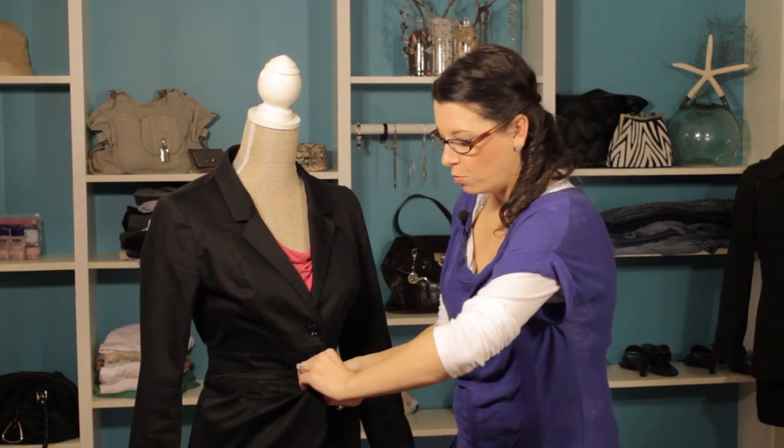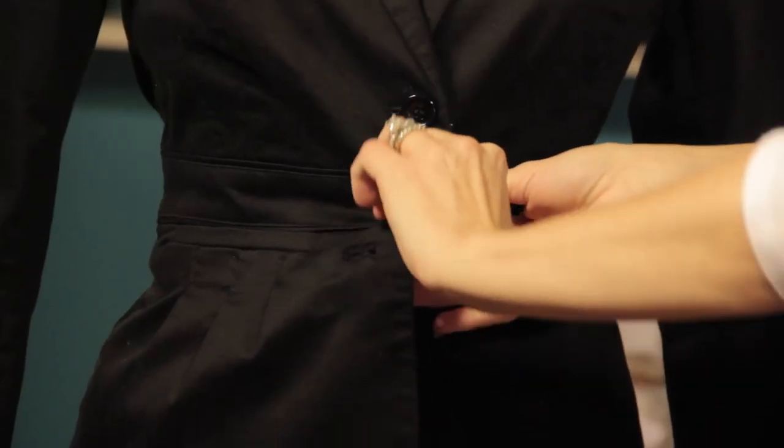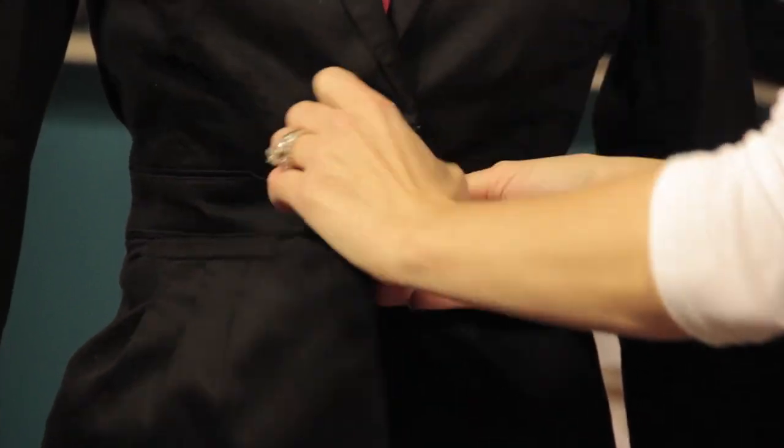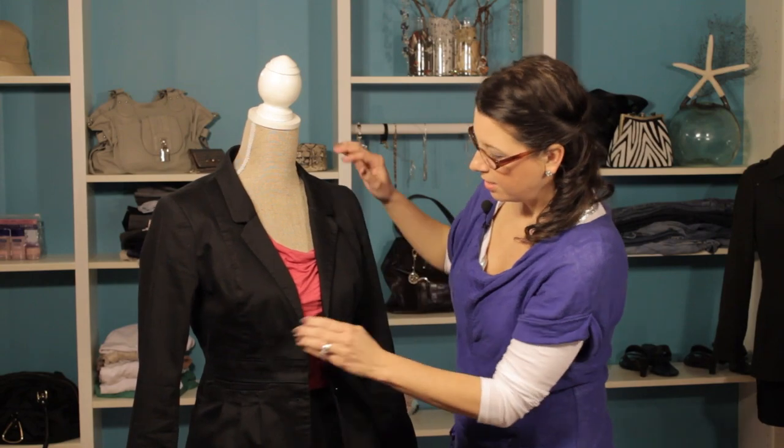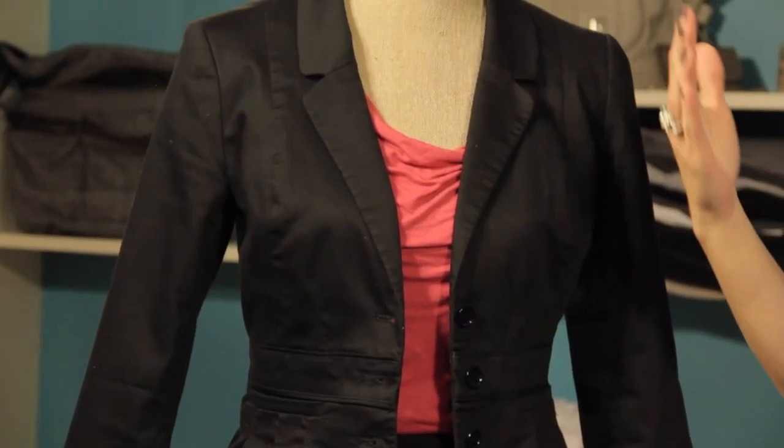However, if you're going for a more casual look, or if you're sitting at your desk, or if you want to pair this with a pair of jeans even, if you want to unbutton it, it looks great too. So, if you're going for a more casual look, you can unbutton that jacket. If you're going for a more polished, professional look, then try buttoning it.